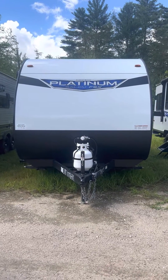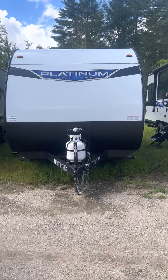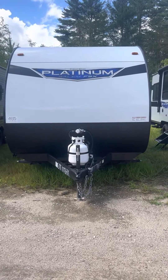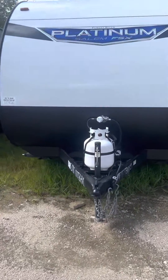Hello, Nick over here at Camping World. I just wanted to take a quick video here of the 177BHX — that is the Forest River Platinum FSX we talked about.